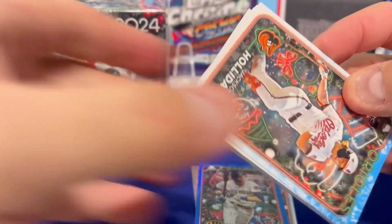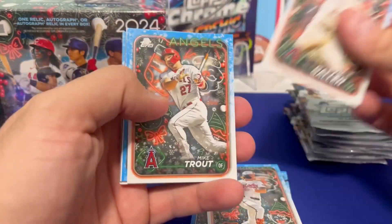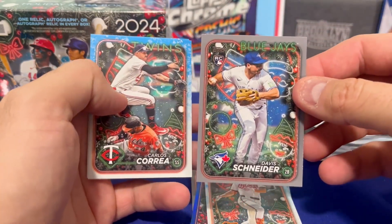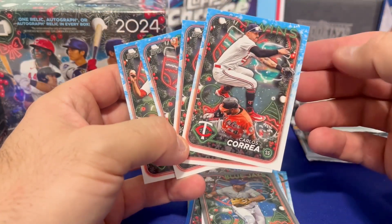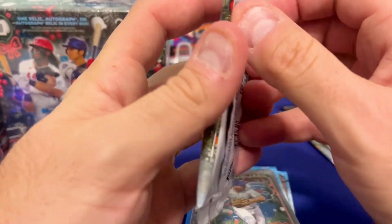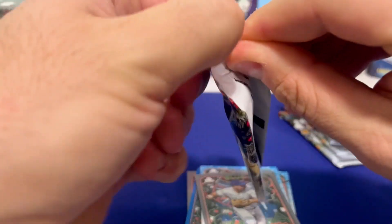Part of the reason this is nice is the price tag — $30 is awesome. There's a Jackson Holiday rookie, we'll take that. Hard to beat the price, and you have a chance of getting autographs for $30. There aren't many products where you have that chance. Make sure you're looking for the Santa Claus hats and snowballs — if they have a snowball instead of a baseball, or their bat is a candy cane, that's a short print.